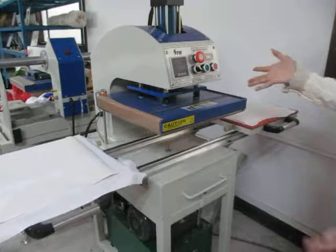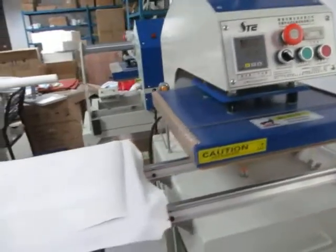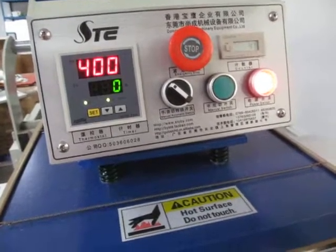This is our oil hydraulic double station bottom slide heat press machine. Now let's press this power button to turn on this machine.